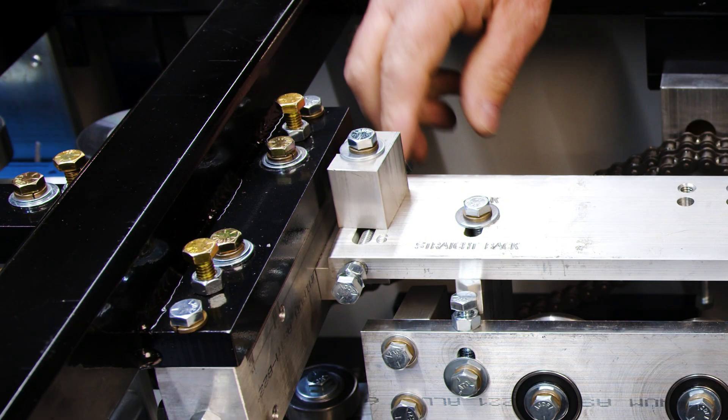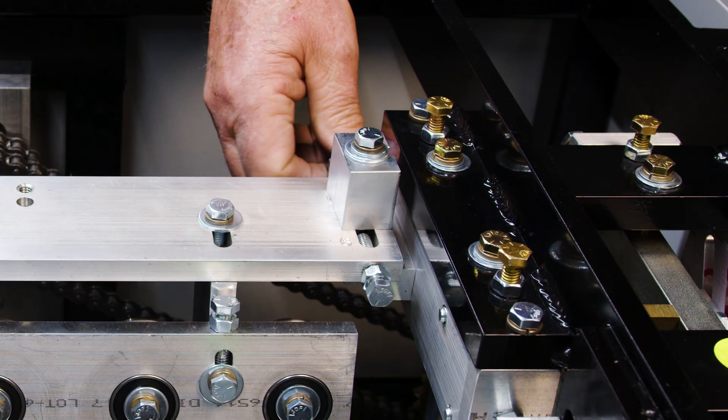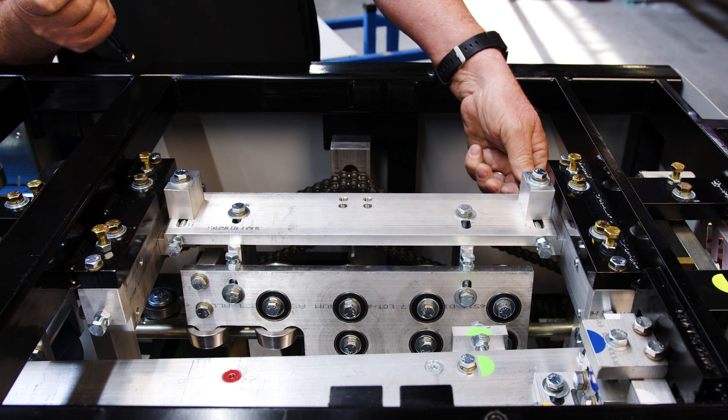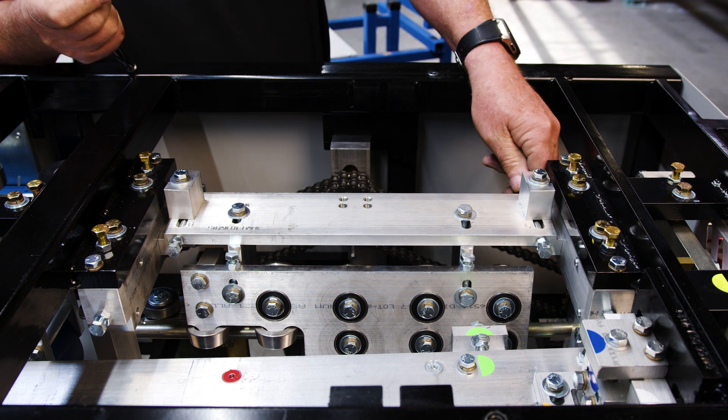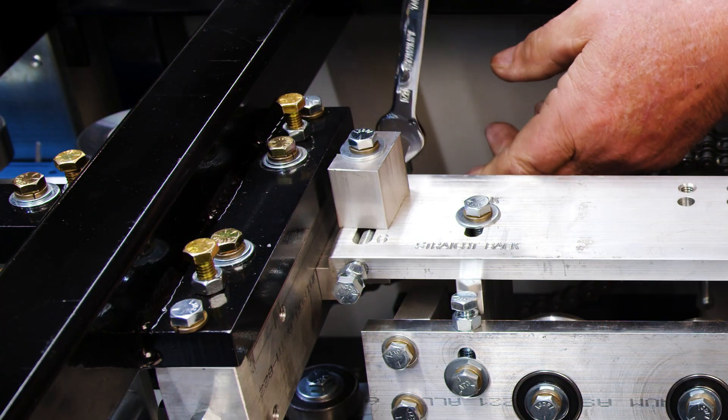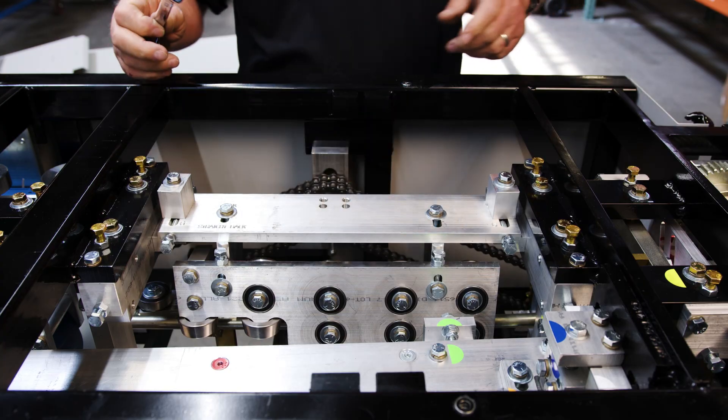Once you get that tight, go ahead and bring your bolts and your stop — your adjustment box — because we're going to be switching this back and forth from five to six. This is your five inch stop and over there is your six. Once we get that set, go ahead and lock this down. That's the setup basically.